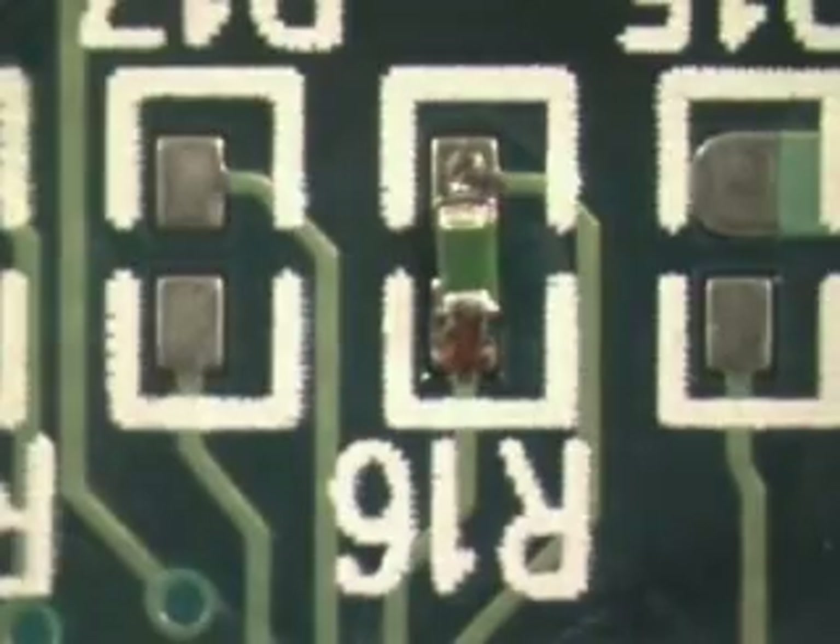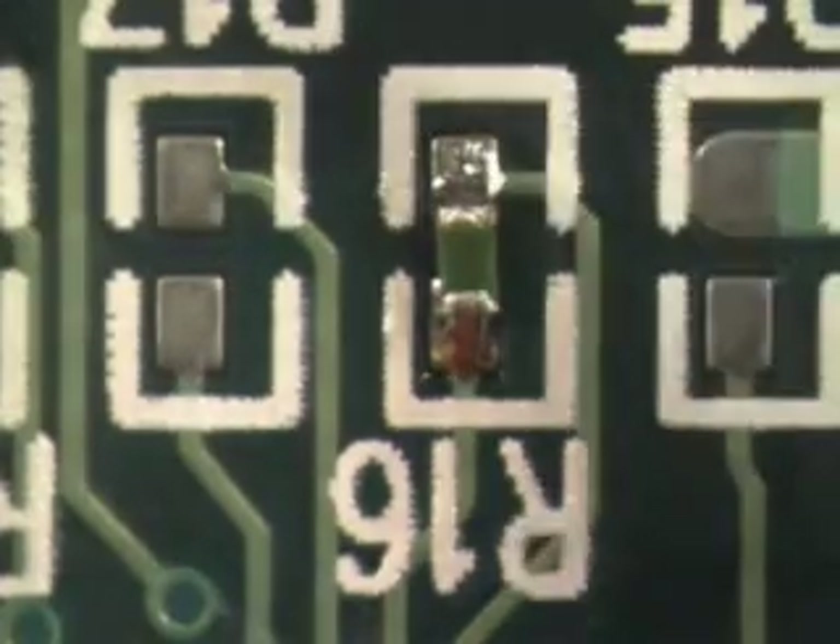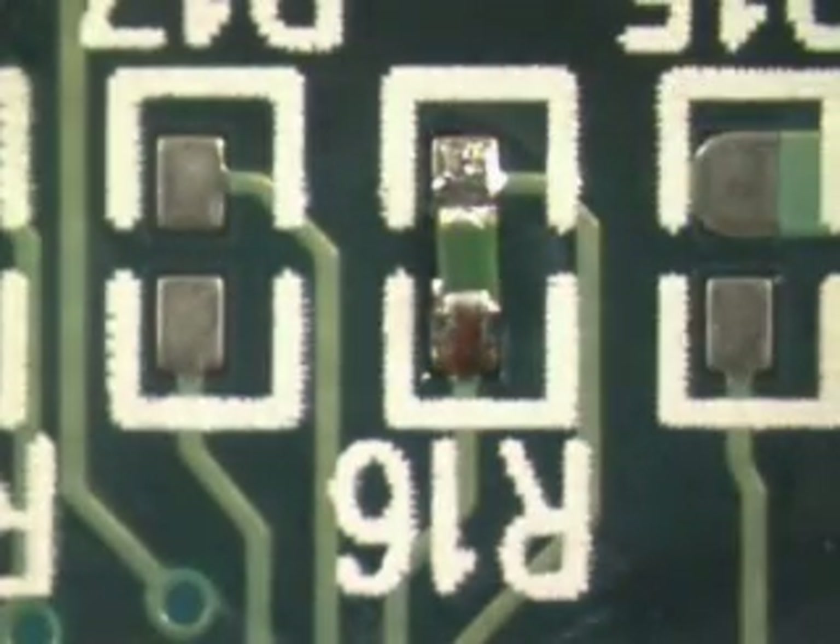When one side of the component is complete, solder the second side using the same method. Place the solder wire along the component approximately 50% the width of the component. Move in and out very quickly.